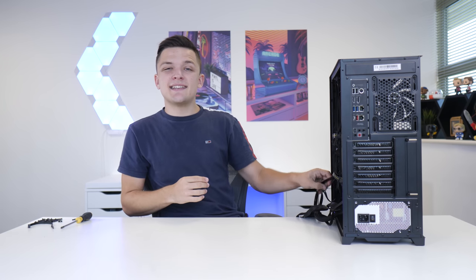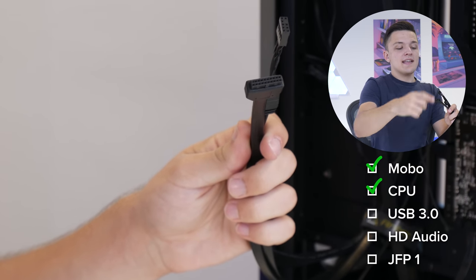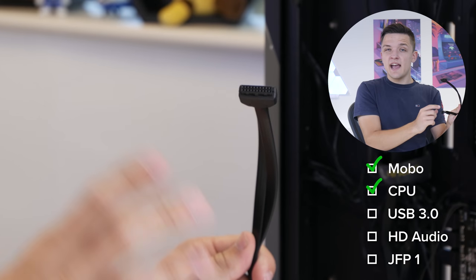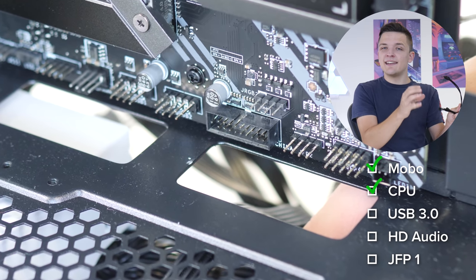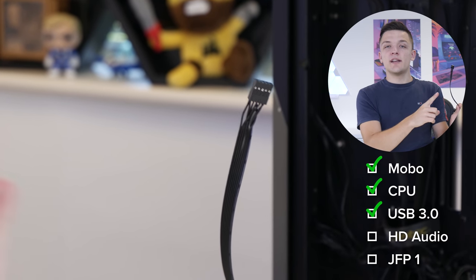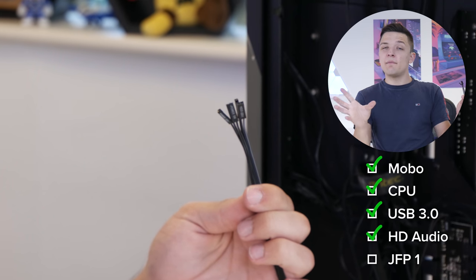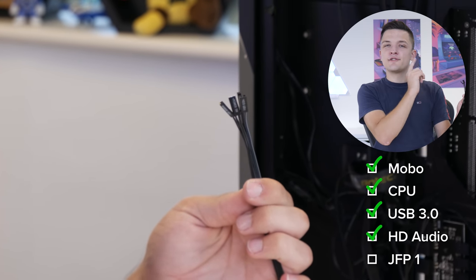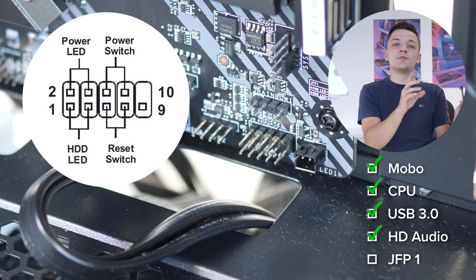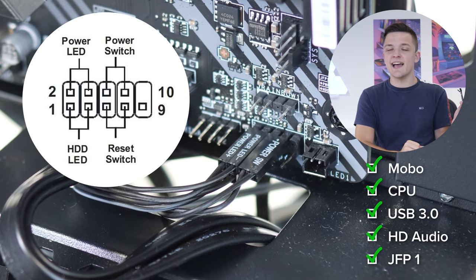I'll come back to the SATA and GPU power cables a little later. In the meantime it makes sense to plug up our front panel connectors — that's basically all the ports at the top of the case, the power button and all that good stuff. First up is your USB 3 header, which can be a little delicate and fiddly so be careful and don't force it. Next is our HD audio connector, which plugs to the bottom left of the motherboard, and then finally we've got the fiddly front panel cables. If you get these the wrong way around don't worry — nothing's going to explode, your system just won't turn on. I've popped a diagram on screen to make this as easy as possible.